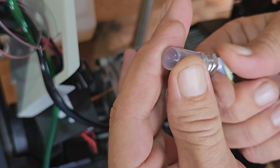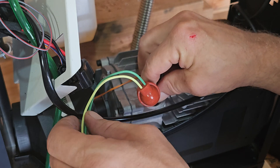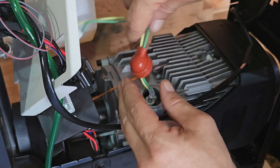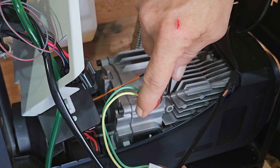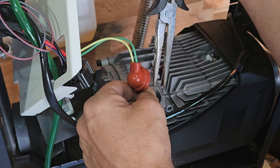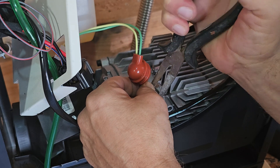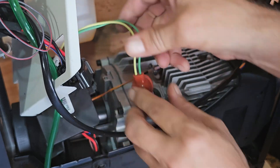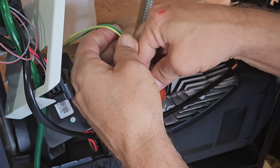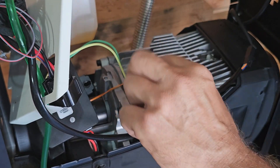Here I have the new one with the protection cover. Take it off, carefully put it in there, and tighten it up. That's it. And put the rubber back on. So it's all tight and closed up again.